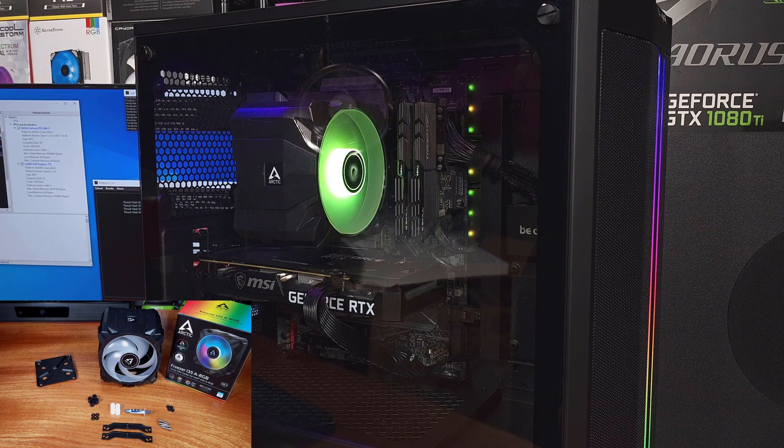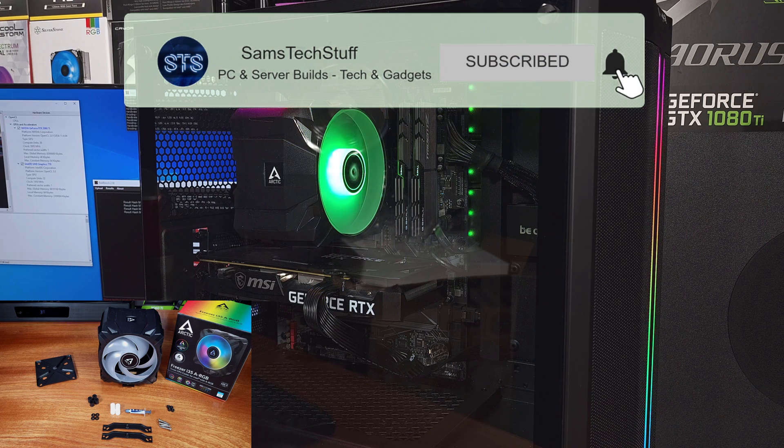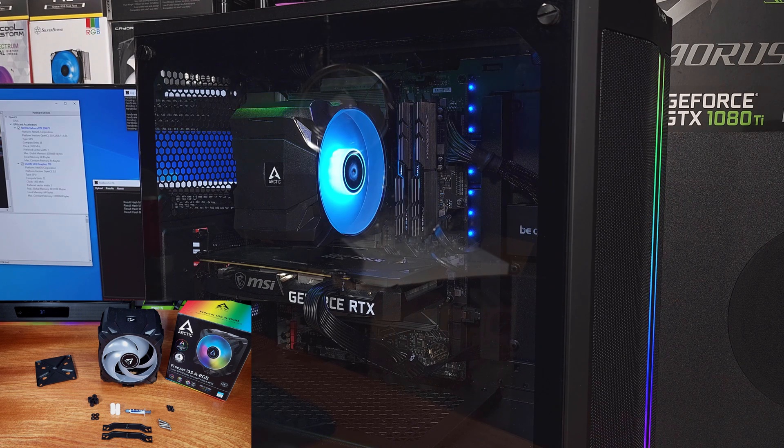The build quality on the Arctic i35 ARGB was good — there were no sharp edges and I didn't get any cuts when working with the heatsink or mounting equipment. All of the mounting hardware was easy to set up, the installation process was quick — definitely a benefit of air coolers — and the fan shroud comes off and goes back on with ease.